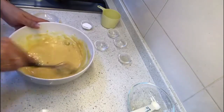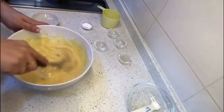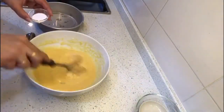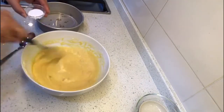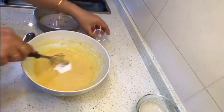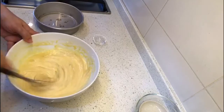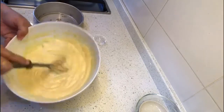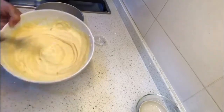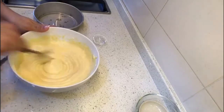Once the batter is nicely and smoothly done, we will add the eno at the end. So now the batter is smooth. We are going to add the eno — just see how it will make the batter rise. Yes! Now that's the magic — you can see the batter is getting double the size, and that is why we call this instant dhokla.